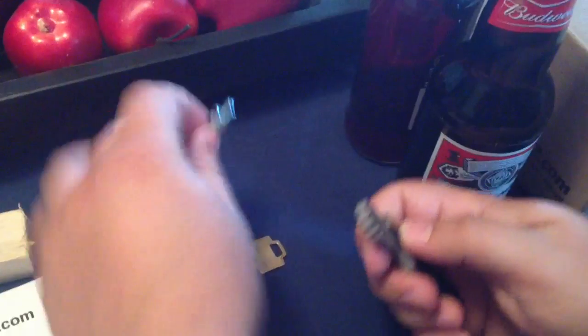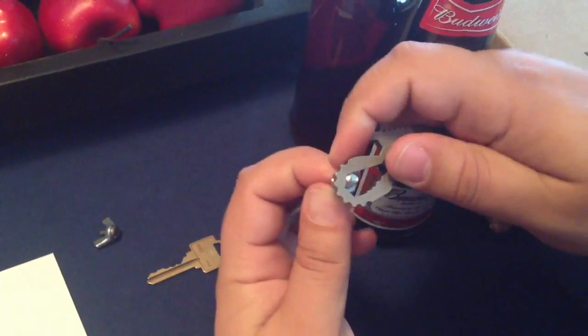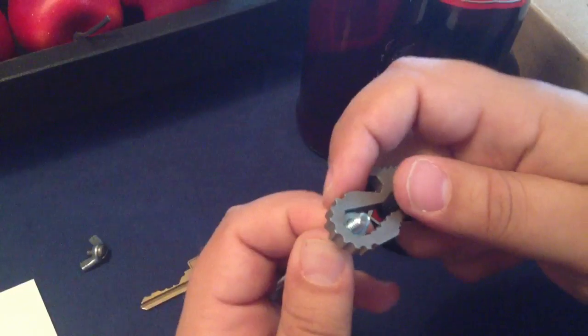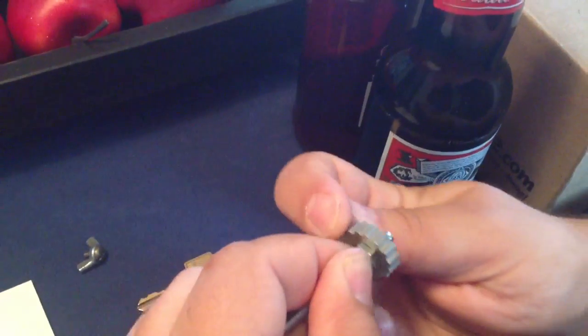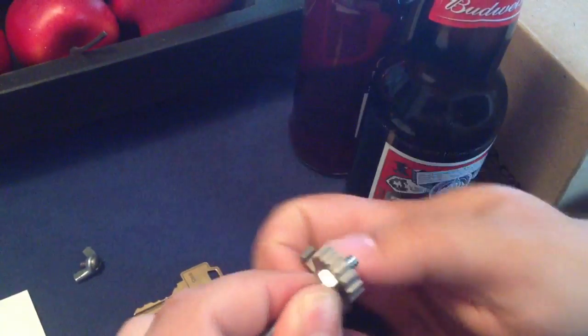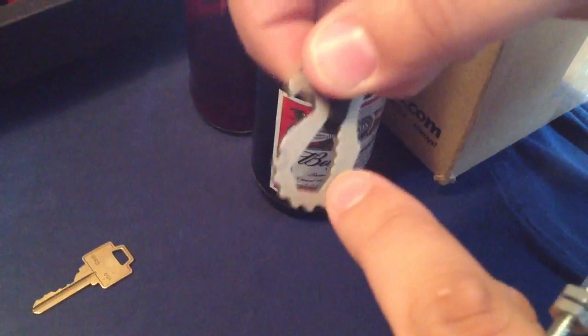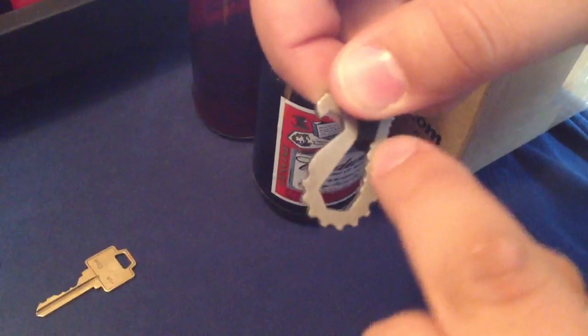Here's the box wrench in action. It just fits in there and you can tighten and loosen. There are various sizes that you can use as well — if you had a smaller nut you would just move it up the box wrench.